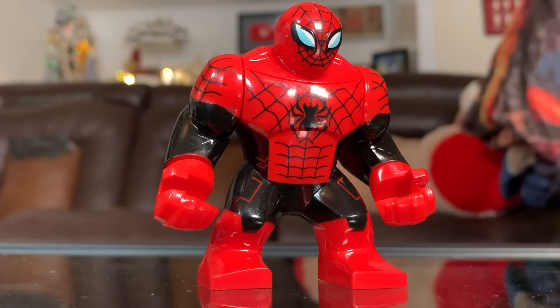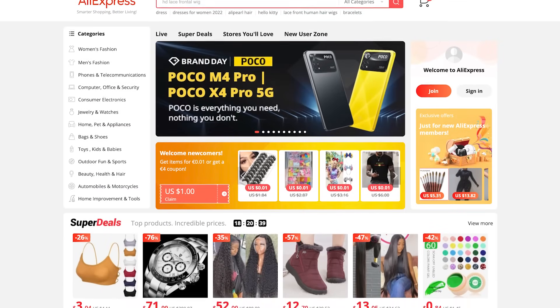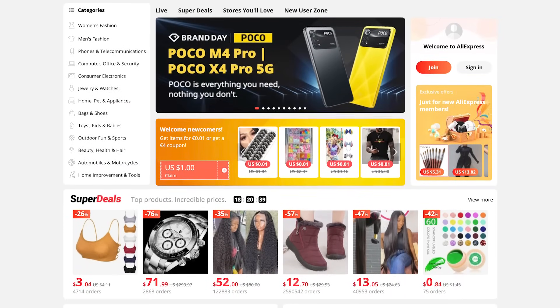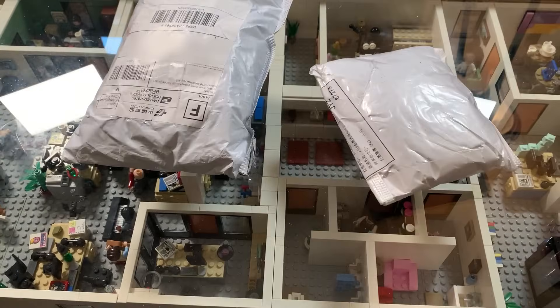I think this works better for Venom than it does for Spider-Man. Now, the big package. A lot of these figures came from AliExpress.com, a kind of worldwide Amazon-like site that I've never shopped on before, so I was very nervous that the order wouldn't get here. I'm happy to announce that they got here, if not a little bit late, but they're here, so it's time to review them.